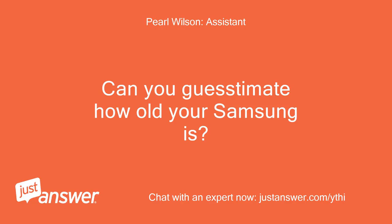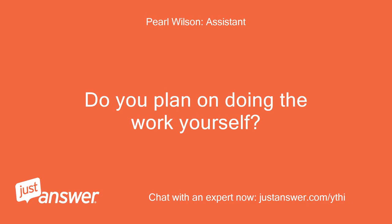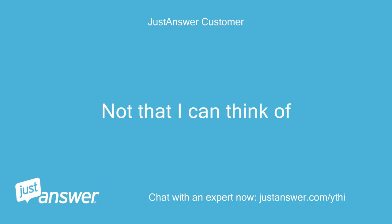Can you guesstimate how old your Samsung is? And just to clarify, what's the exact model? It's a 1-day-old DW80M 2020S. Do you plan on doing the work yourself? Yes. Anything else we should know to help you best? Not that I can think of.